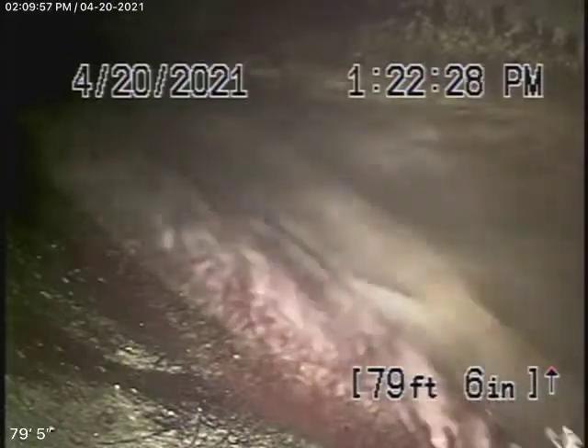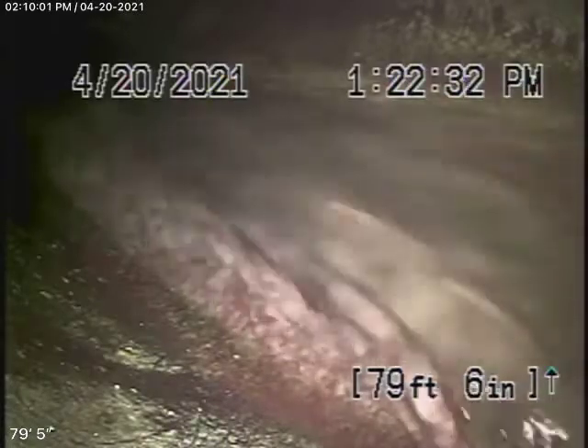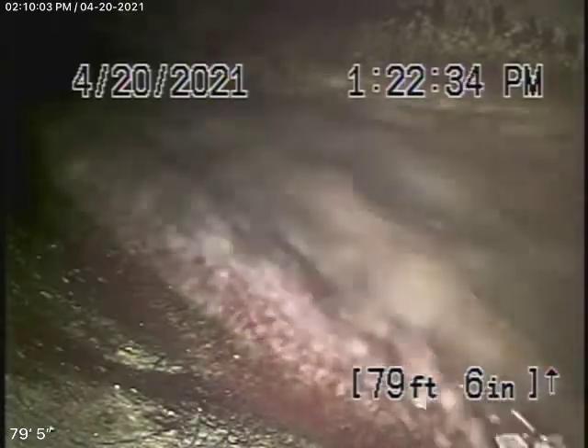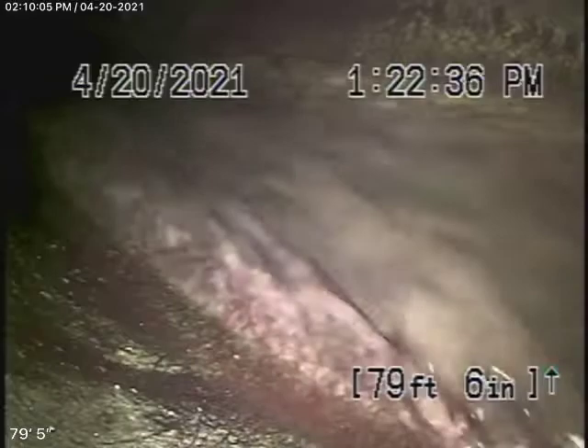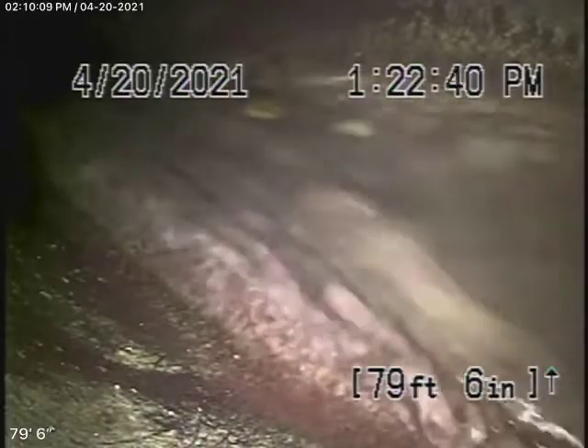All right, now listen. We're here at 1426 Coronado Terrace here in Los Angeles. We'll start off by running our camera from a four-inch two-way clean-out located where the pipe exits the house here on the side.